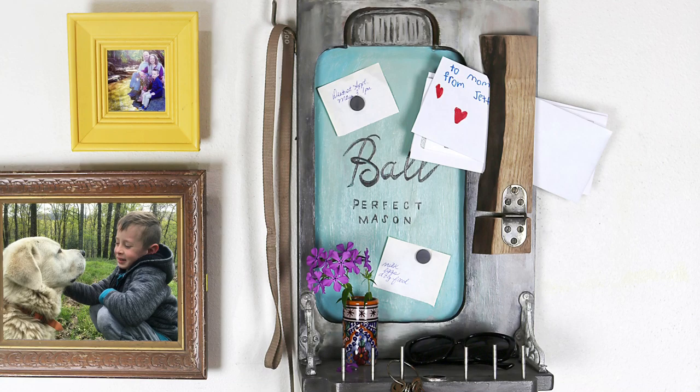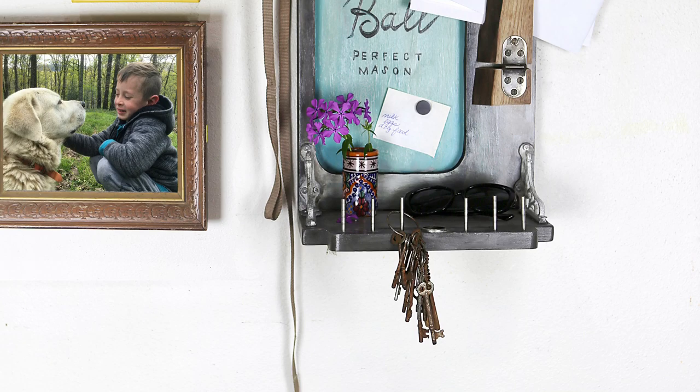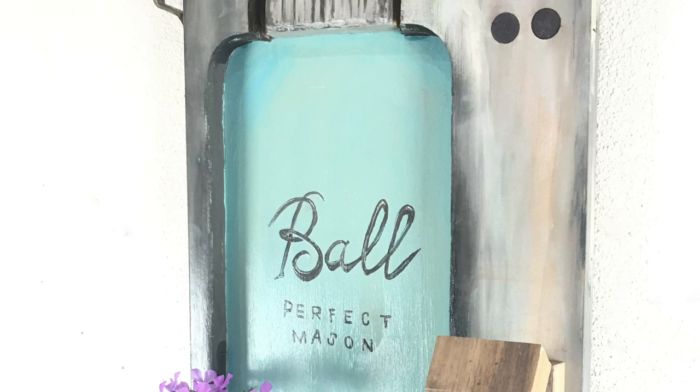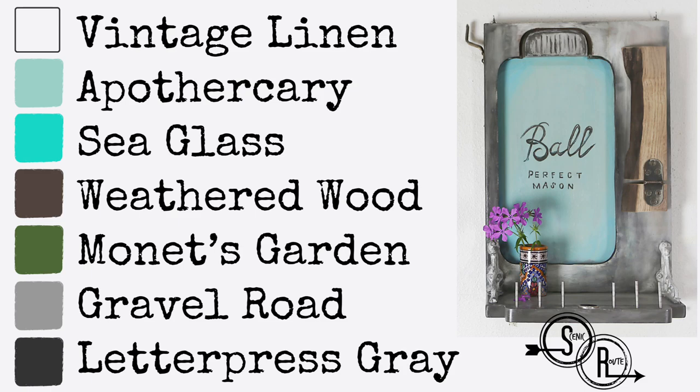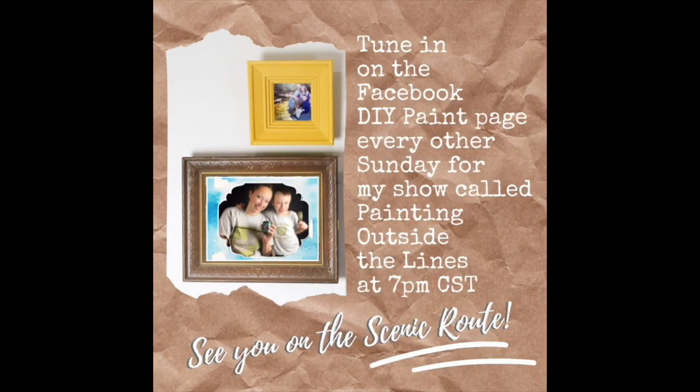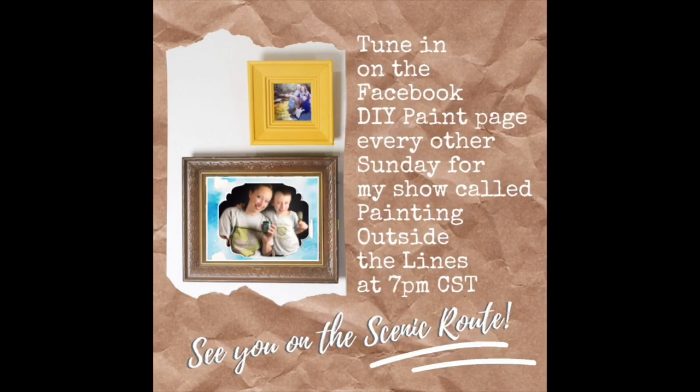I am pleased with how this farmhouse style message board turned out, and happy to be able to incorporate many of the salvage sewing machine pieces into my design. I used an old hook to hang a leash with, and a salvage piece of walnut to hold your mail — making it a one-of-a-kind piece of functional art for your home. Take care, and I'll see you on the scenic route.